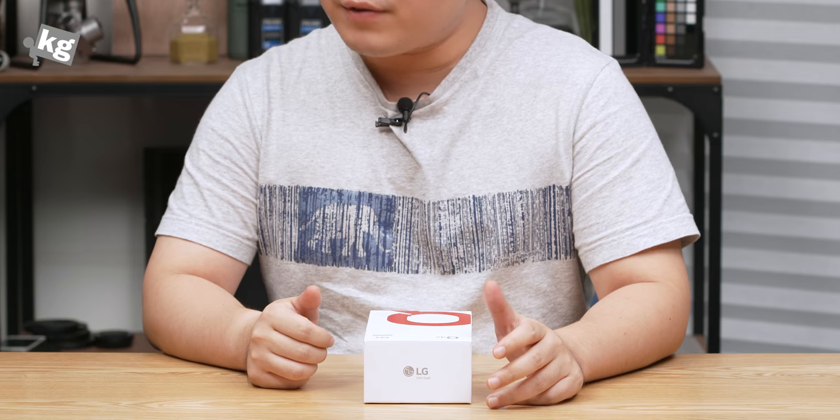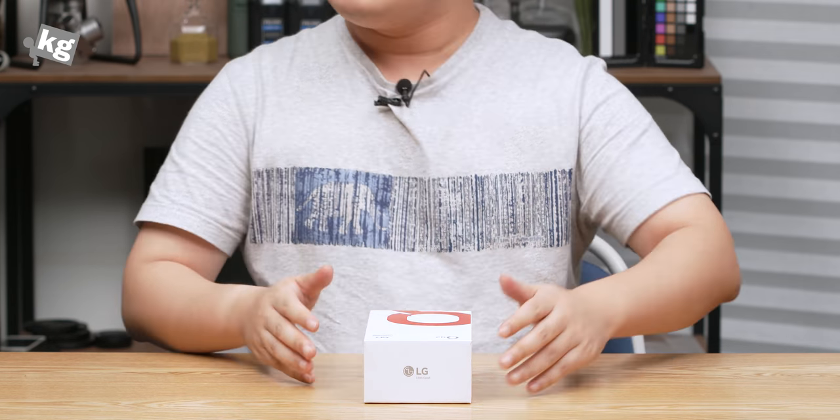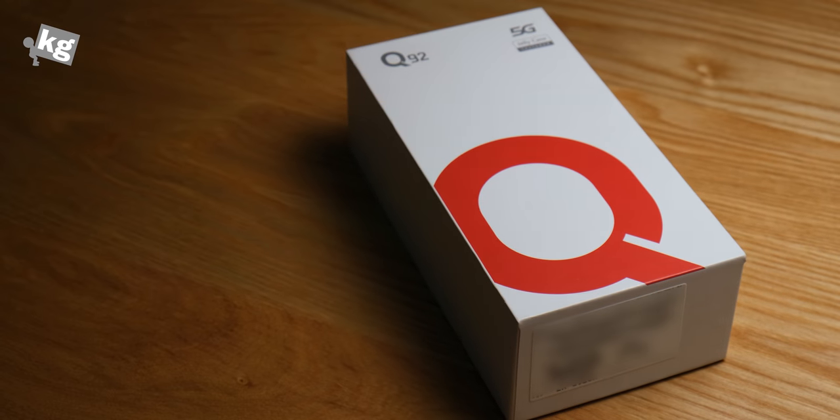Hey guys, welcome back. This is your host Phil from TheKage.com. Today we've got the LG Q92. For now, this is only launched here in South Korea, but this is like a toned-down Velvet.